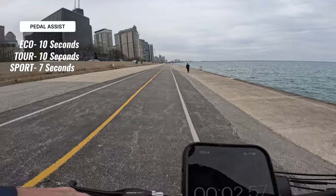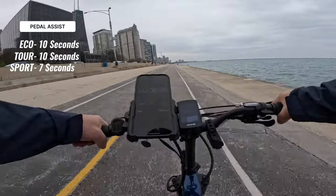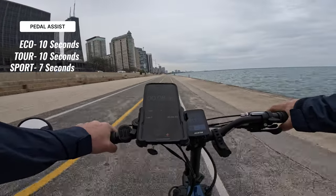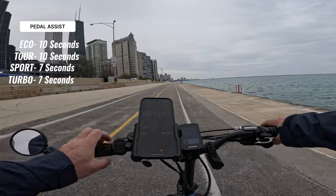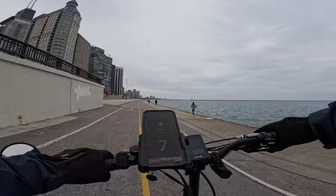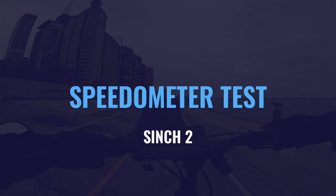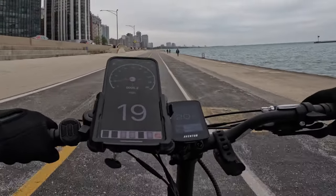In turbo — oh, slow start, that was my fault — about six or seven seconds. Not bad. Let's see how accurate the speedometer is. Looks like we're off by about one mile per hour.